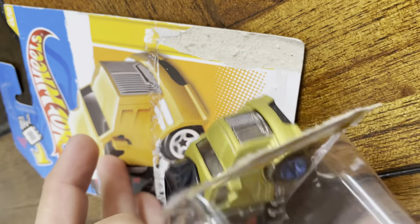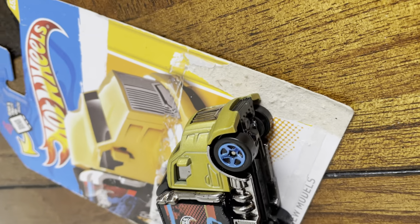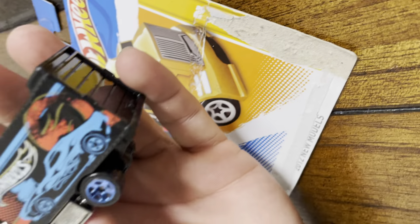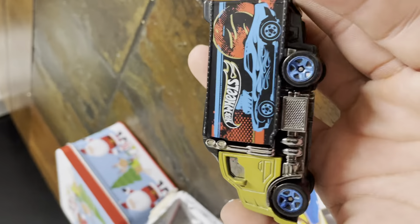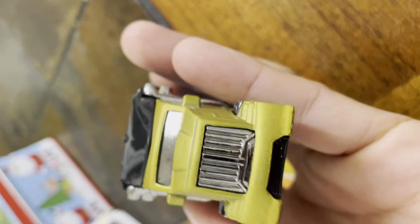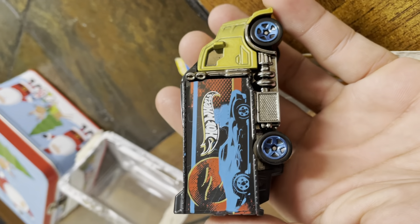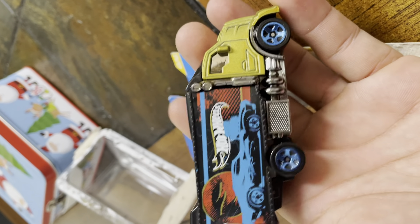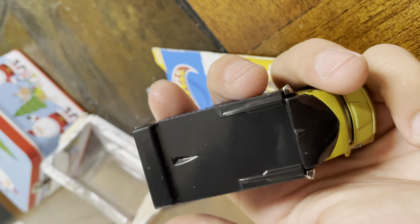Hey guys, opening up the car today. Nice. It's a 2012 new model, first edition. It's pretty sweet.